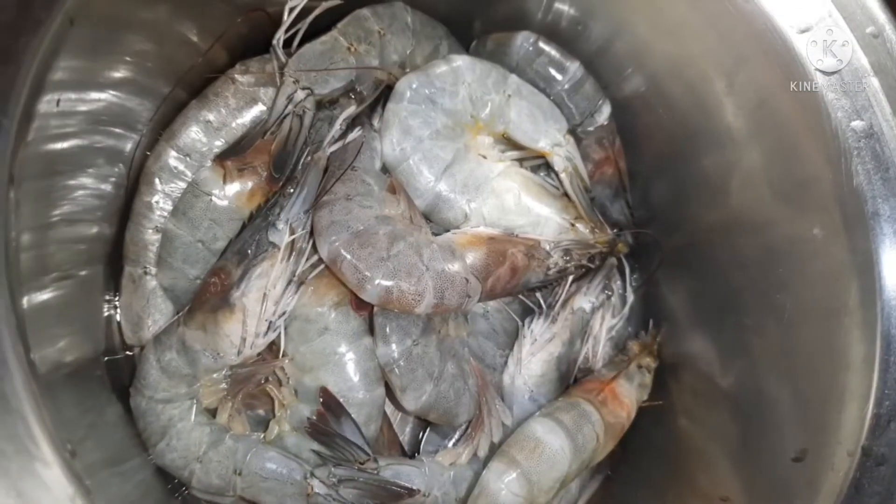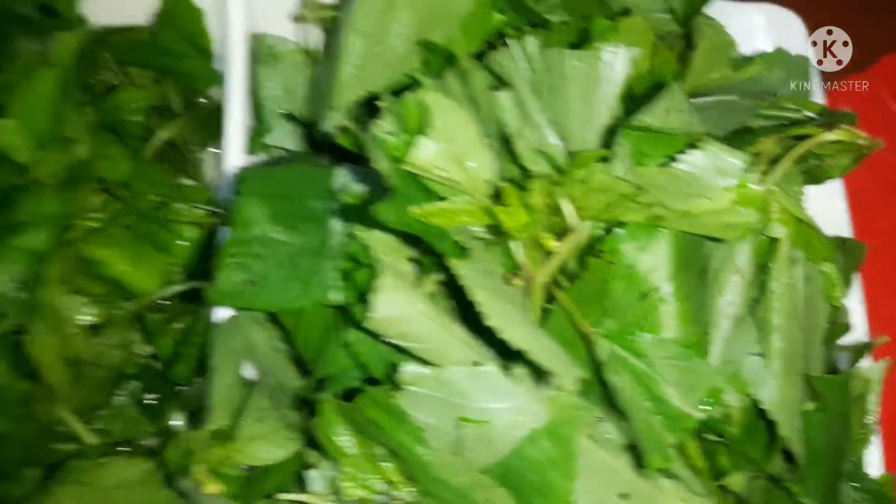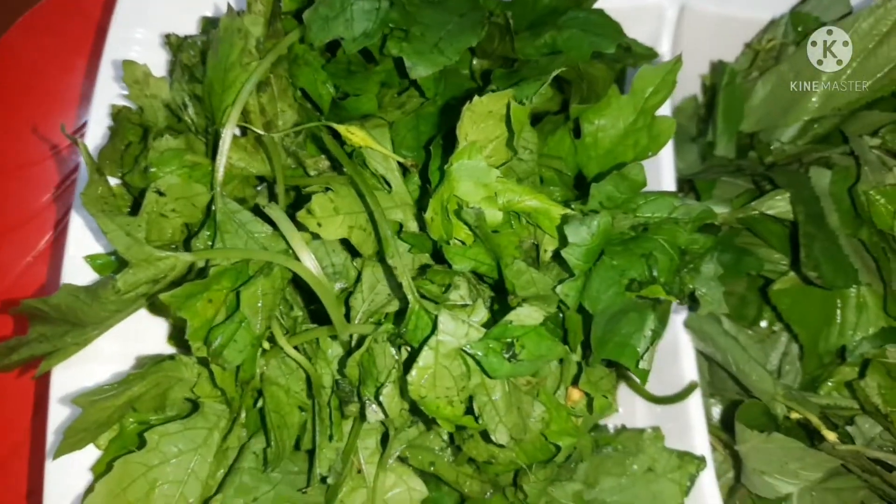Ito na yung mga ingredients ko. Guys, may sekreto tayo kung paano pasarapin yung sabaw ng ating dinendeng. Ipakita ko kung paano siya gagawin. Lalagyan natin ng pasayan — shrimp, or hipon. Mushroom. Saluyot. And ampalaya leaves.